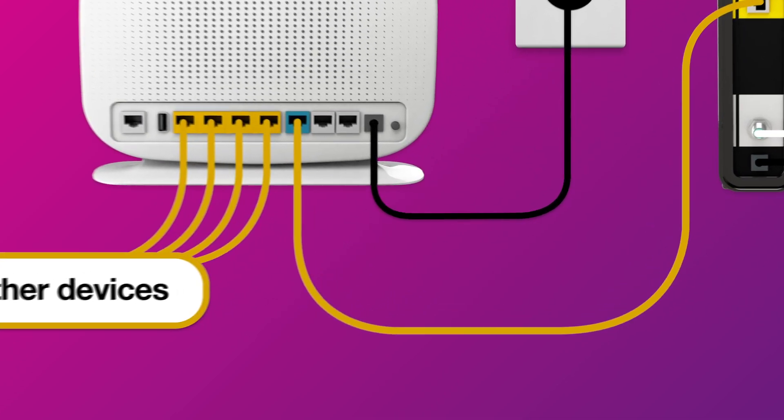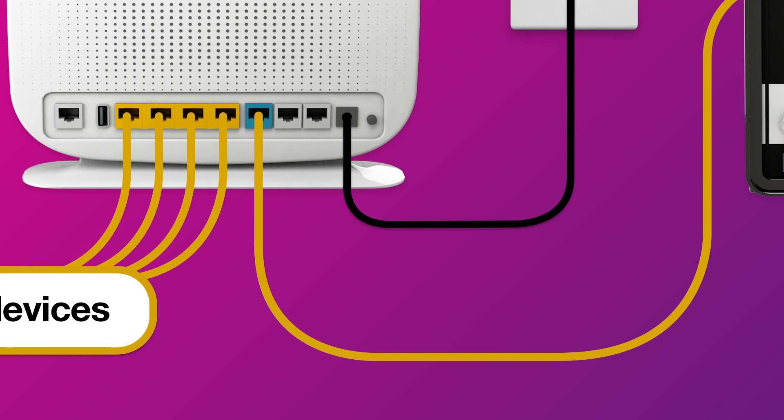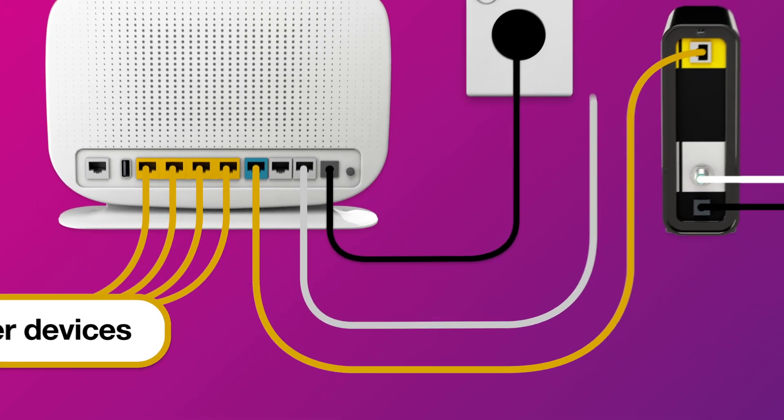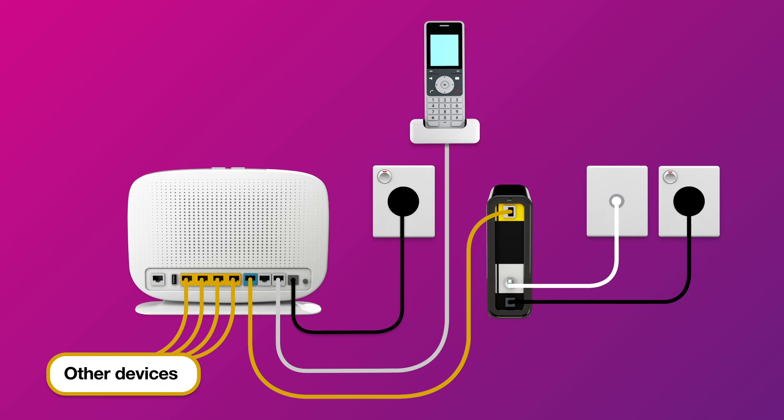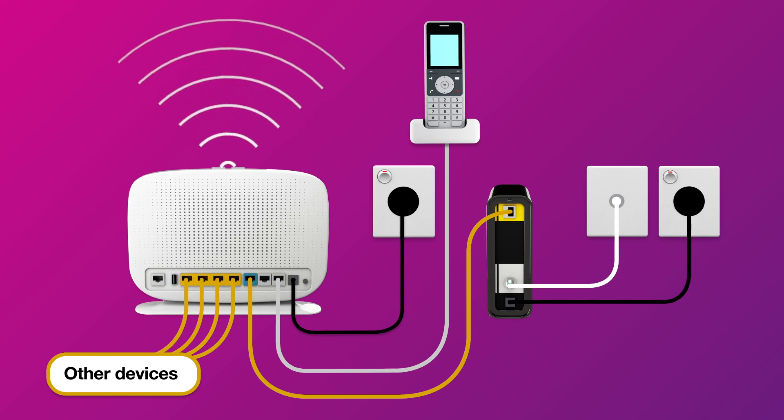Our NBN plans include a phone service. If you'd like to use it, you'll need to plug a handset into your modem's Phone 1 port. Otherwise, you can just connect devices via Wi-Fi.